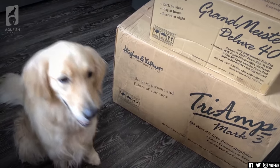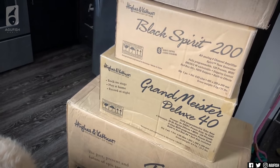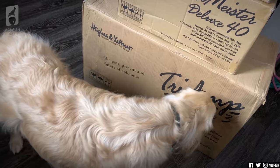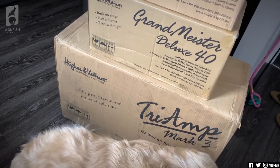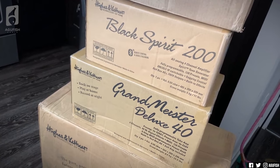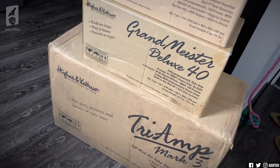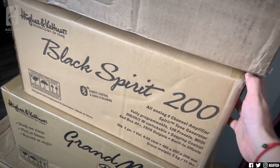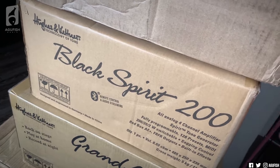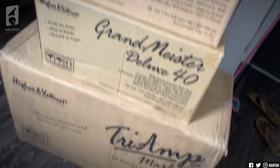The Tri-Amp is the one that I am super stoked about. Actually, I'm stoked about all of them, but the Tri-Amp is the one that I've wanted for a long time. H&K just make great amps in general. Let's start with the Black Spirit first, because that's the more affordable one. We'll go in order of small to massive.